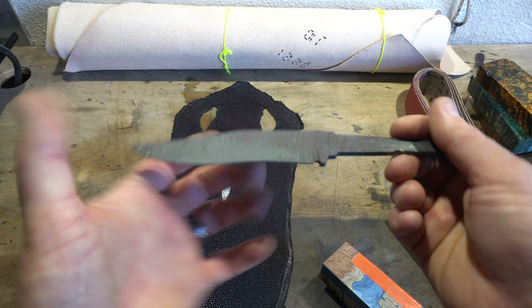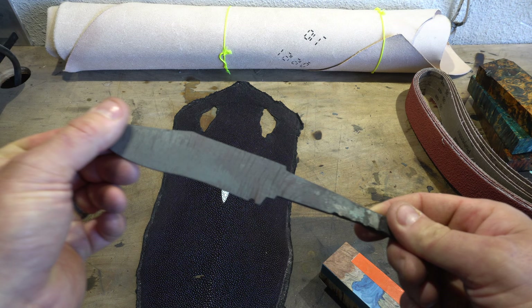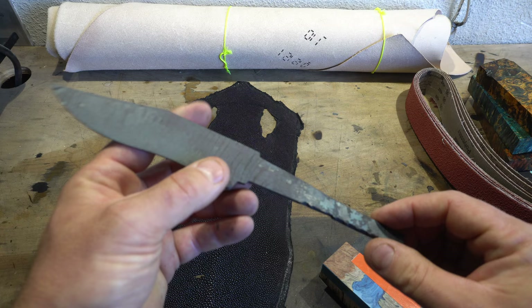That's an upcoming project. I'm also working on the feather Damascus, probably a Bowie. You'll see that video come out after my vacation. This one you might see while I'm on vacation.